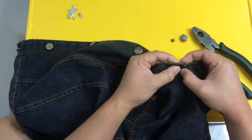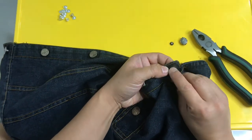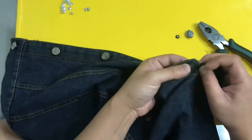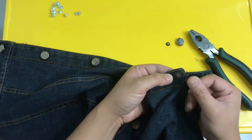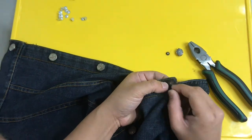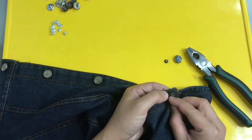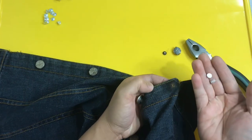Para maganda yung kabit, linisin nyo muna yung paligid — punasan nyo muna sya. Siguraduin nyo walang punit yung pagkakabitan ng botones para hindi maluwag pag nakakabit na. Kasi ang tendency, pag may punit ito, matatanggal din yung botones na ikakabit natin. Kung may punit man, siguraduin nyo munang tahiin yung paligid bago magkabit ng botones.